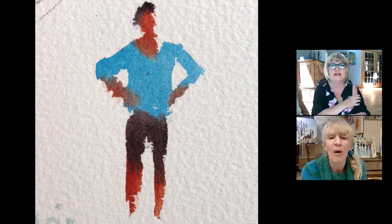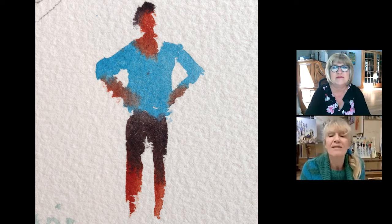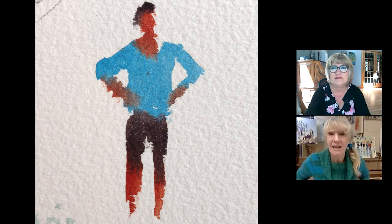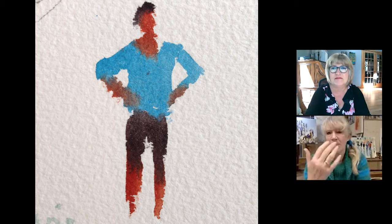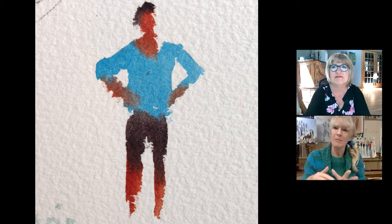So here is a close-up of this business of doing the limbs and the head first. This is light red — I find it a marvellous colour for a Caucasian light skin colour, because nearly always I'm painting with the light behind the figures or above the figures, because that means I haven't got to worry about light.